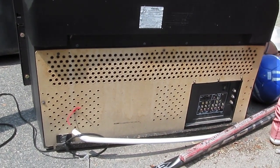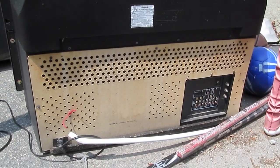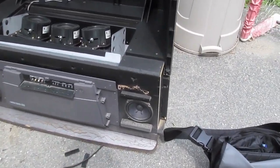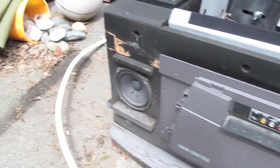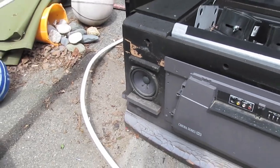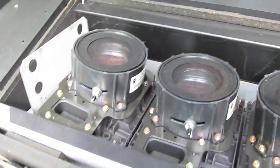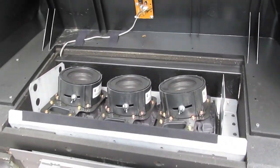I think I'm just gonna pull the board out of this thing and see what it's like. Got the front pulled off, got two decent 15 watt 8 ohm mid-range speakers, and there are the three CRT color guns. This is a CRT rear projection TV — there's the mirror, and there's the front with the actual projection screen on it.